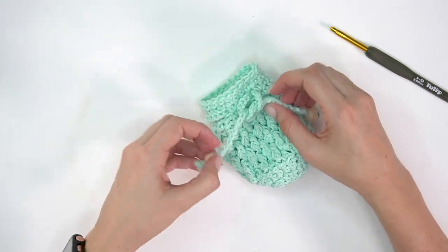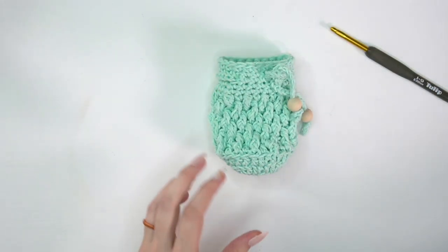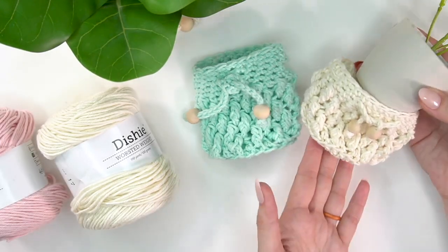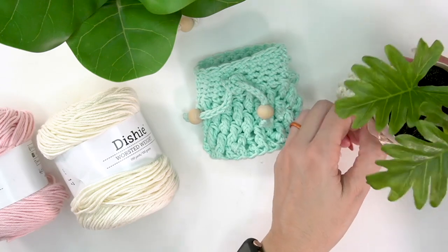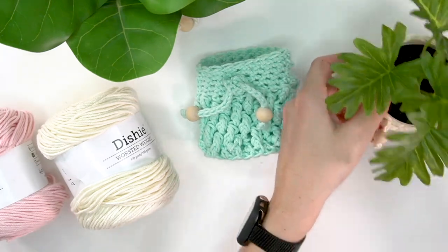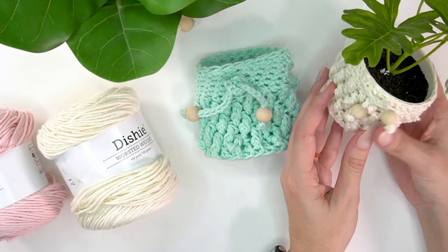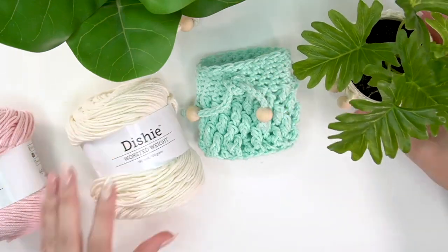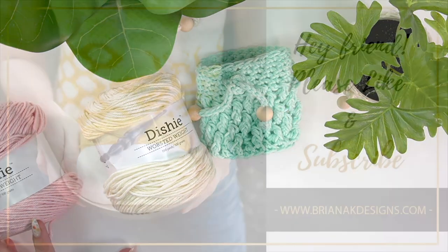Thank you so much for joining me today. I hope you enjoy making these titan stitch baskets — it's really fun and I love the texture of this stitch for home decor. Be sure to hit that subscribe button and come back soon.